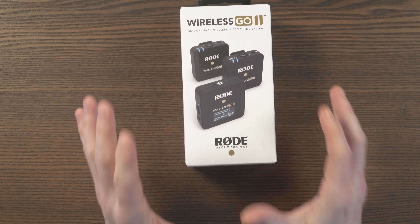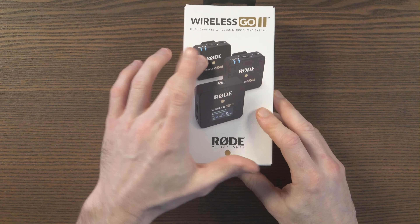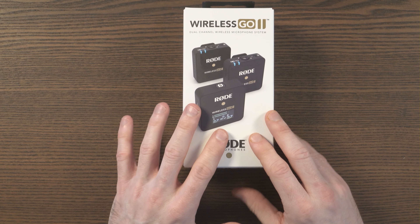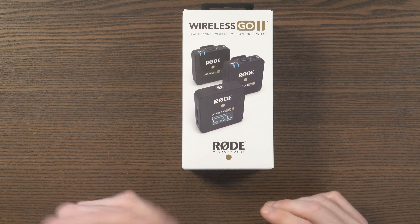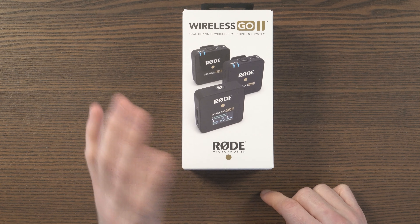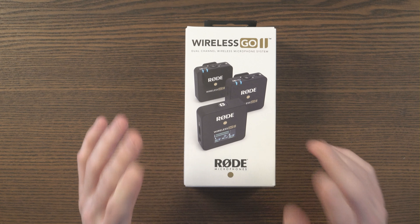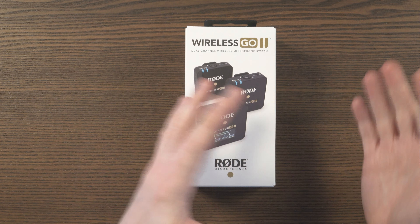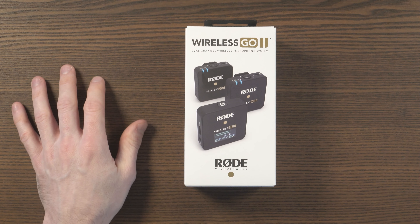In contrast to that original model, this package comes with two transmitters, not one, and there's a number of additional features and improvements. But please be aware that this does retail at around twice the price. Here in the UK, the original Wireless Go sells for about £150, and this sells for £280.